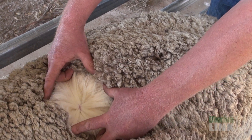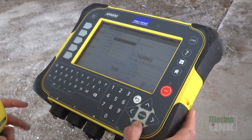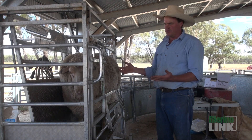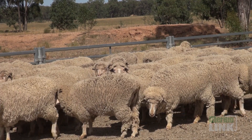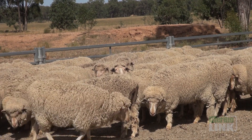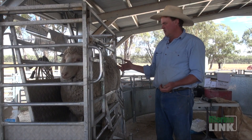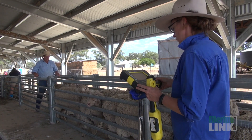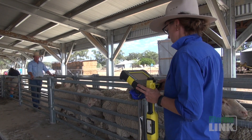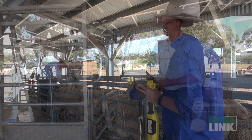The key is to also utilise as many figures as you can — understanding the things that you can't see. When this ewe's in front of us, I don't know whether she's a single or twin, those sort of things, whether she's a late born lamb or an early born lamb. In a stud classing situation you've probably got ASBVs on a ewe at this age. You might also have some raw data that mixes in with that.